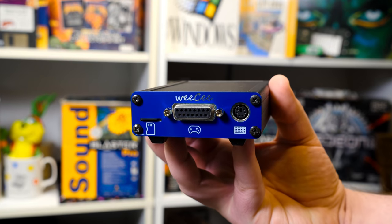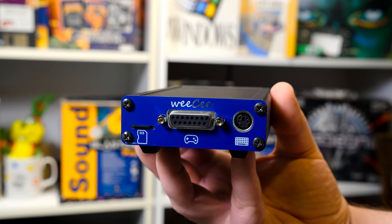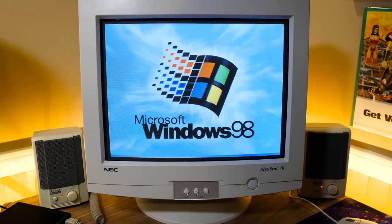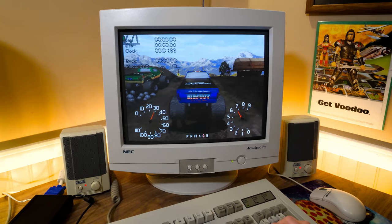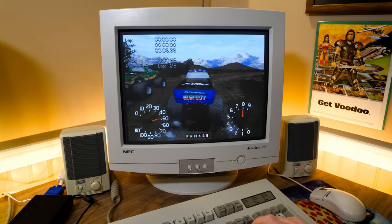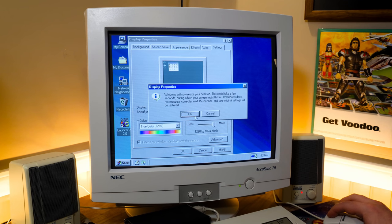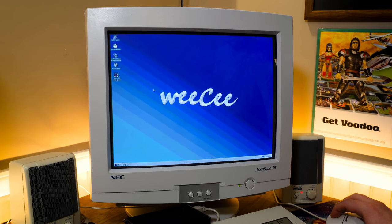Greetings and welcome to an LGR thing all about the WeeC project, one of the coolest hobbyist computers I've seen lately. Not only is it small enough to fit in the palm of your hand, but it's a proper x86 PC fully capable of running MS-DOS and Windows. No emulation or virtualization either — the WeeC is compatible on a hardware level with all sorts of PC games and software, with SoundBlaster support and SXGA 32-bit color graphics paired with an 800MHz processor and 256MB of RAM.